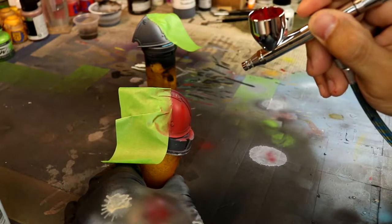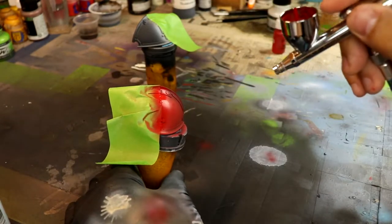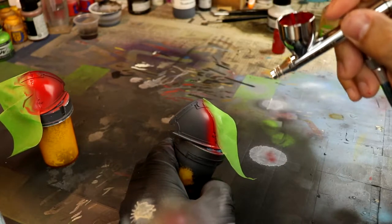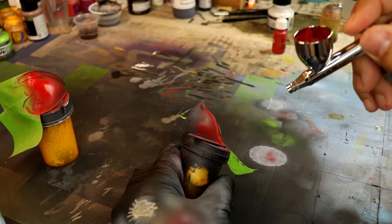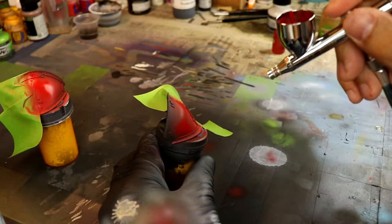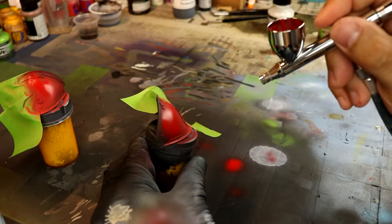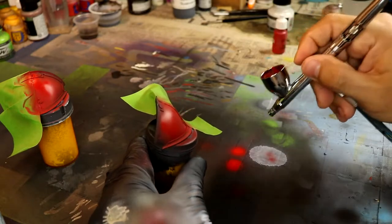Notice I'm holding the airbrush a bit away and using a higher pressure. For some reason I'm still getting used to the Iwata Eclipse. When it comes to airbrushes, I had another airbrush I used to use — it wasn't an Iwata. I have four airbrushes so I kind of flip back and forth, and I want to get used to each one. Each airbrush I own has its own quirks and its own learning curve.